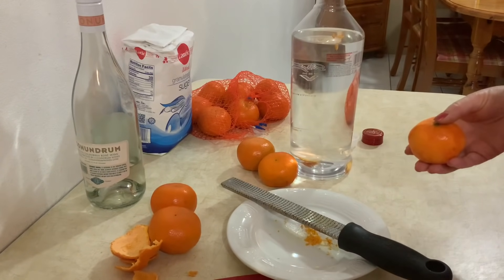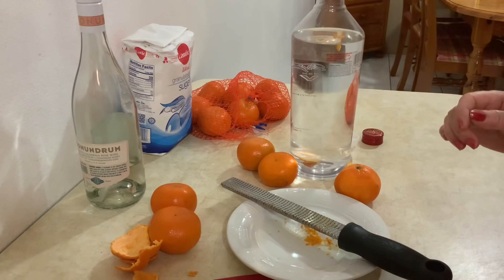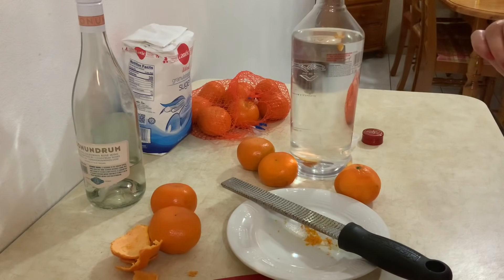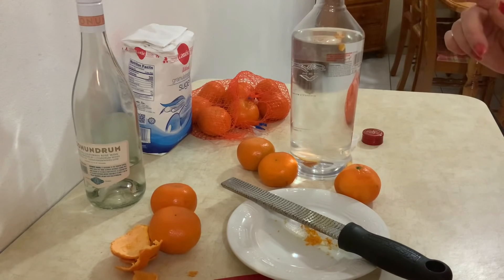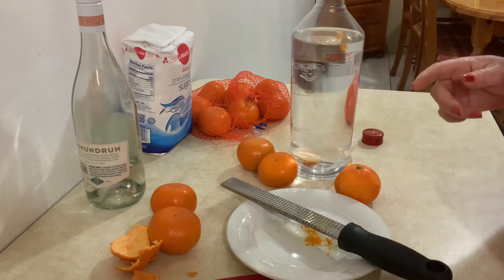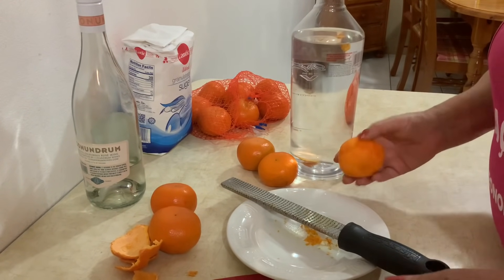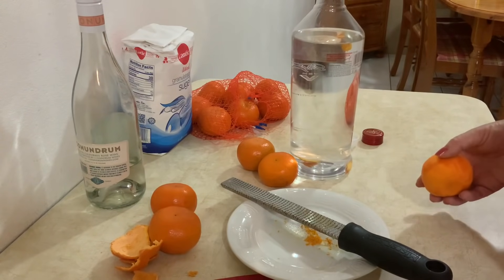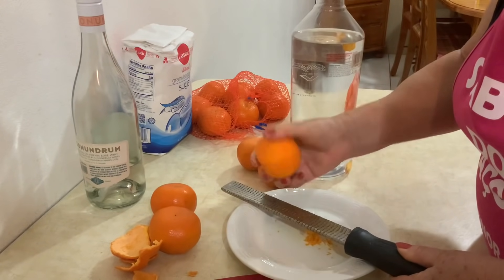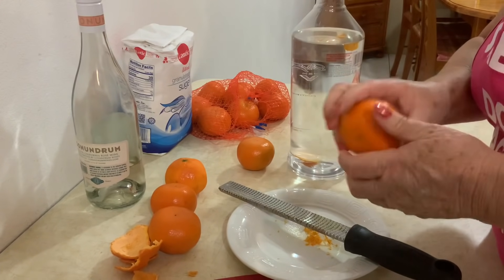Se for para fazer com álcool — quem tiver álcool — a medida é: meio litro de álcool para um litro e meio de água e 650 gramas de açúcar. E depois, quando for para fazer o licor, eu vou mostrar como é que é fácil. Vou continuar a raspar e depois mostro. Lembrando que as tangerinas foram todas bem lavadas.